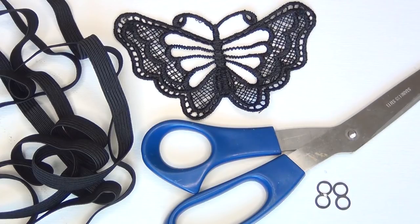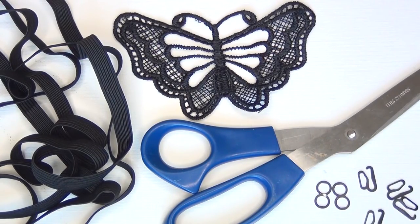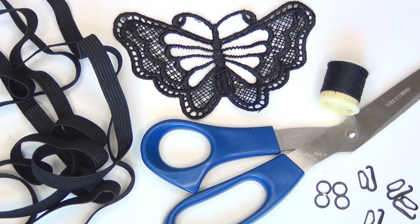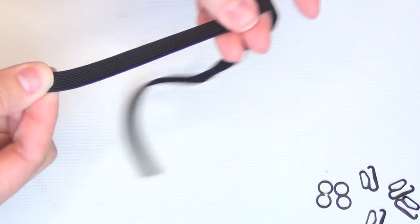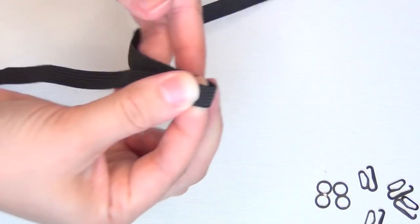For this project you'll need some thin elastic, an appliqué without adhesive, scissors, lingerie strap sliders — I'm using figure eights because they're what I had on hand — as well as swimsuit bikini hooks, thread, and a needle.